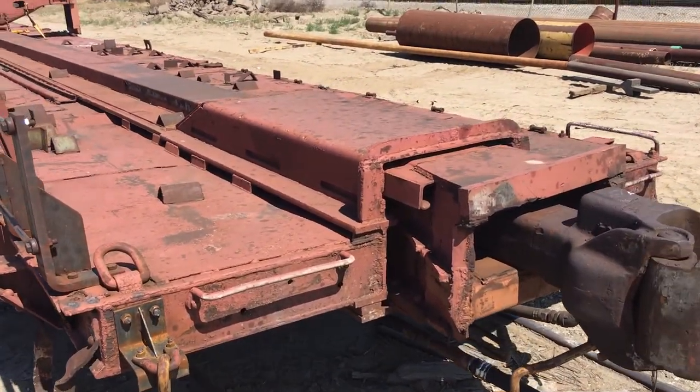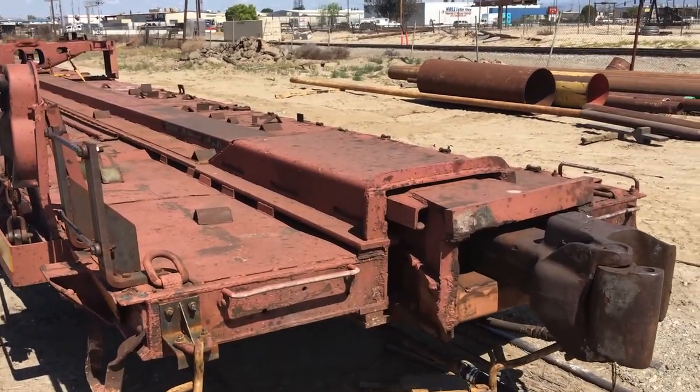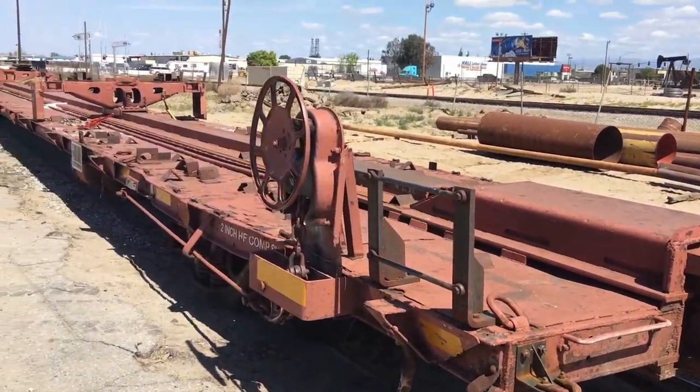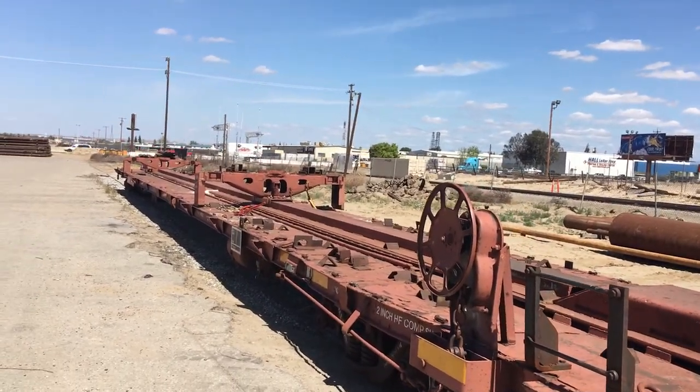This is a low-level car, meaning that usually on a standard car, the deck would be to the top of that coupler hump. This one, the deck is a little bit lower. Usually when they haul these rail cars, this rail car on top of there is going to make the height of the entire rail car with the rail car on top pretty high.